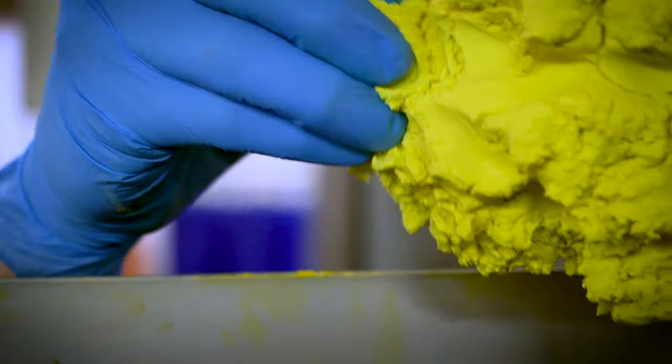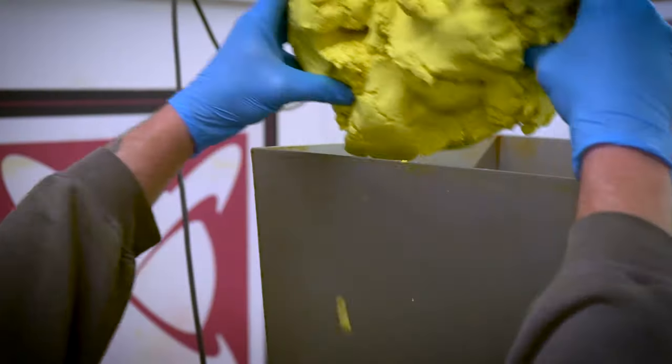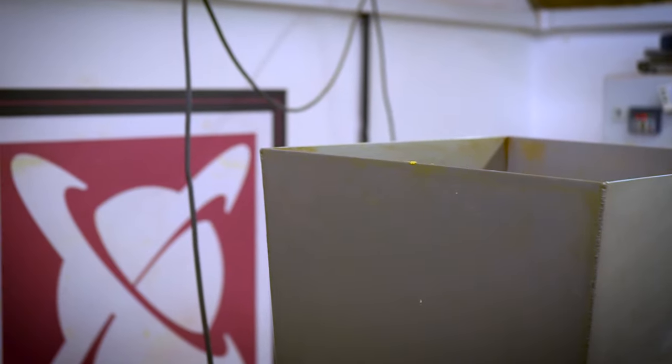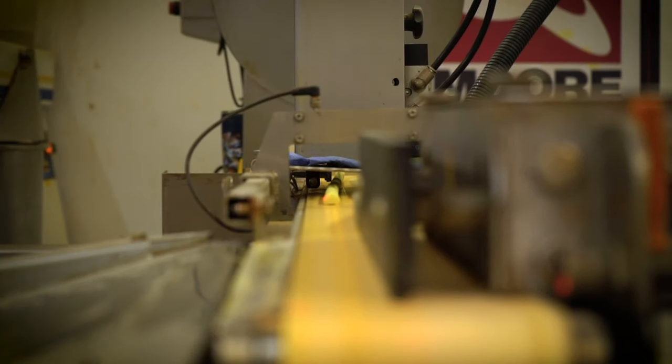The extruder screw is primed with a little paste to begin with to prevent air gaps within the mix. The bulk paste is then transferred into the extruder, which delivers the paste as a sausage onto the intake belt of the rolling plant.